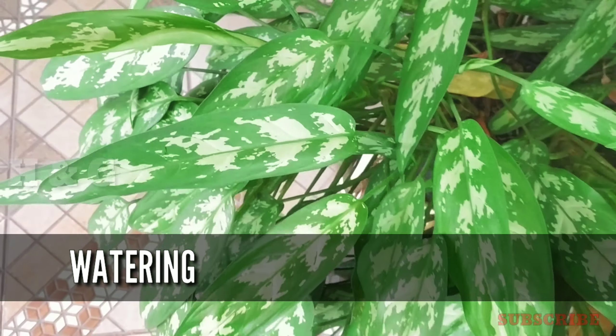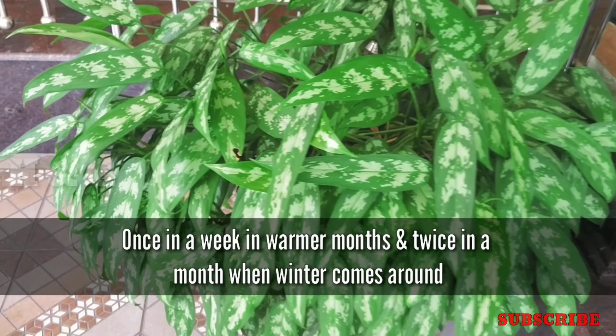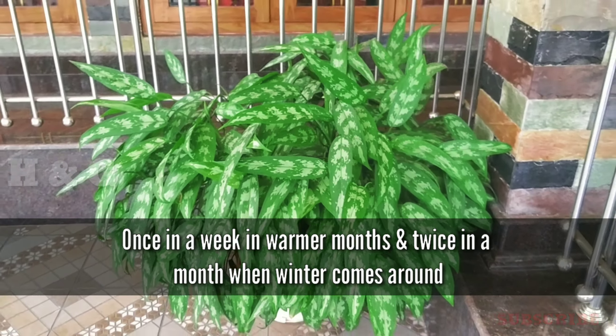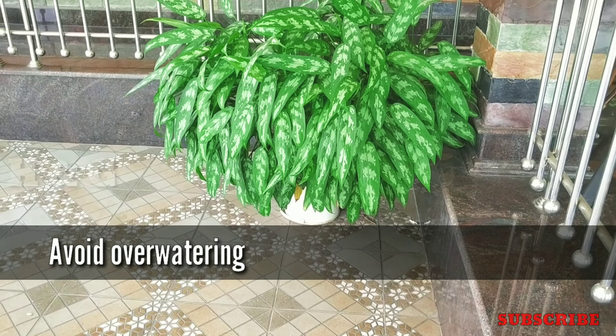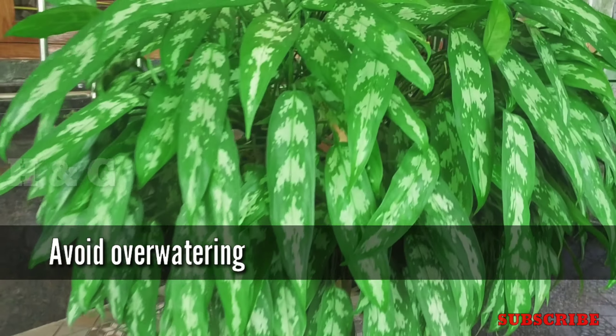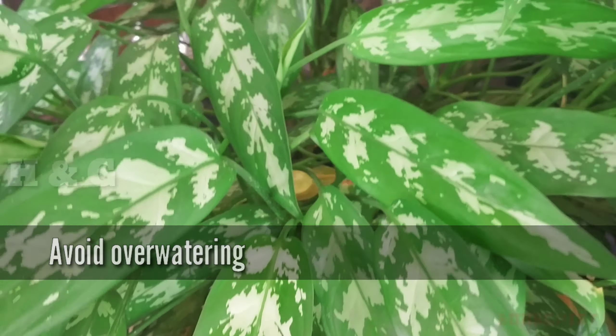The next factor is watering. Water Aglonema plants once a week in warmer months and twice a month when winter comes around. Always avoid overwatering the plant and make sure the growing pot has sufficient drainage holes.